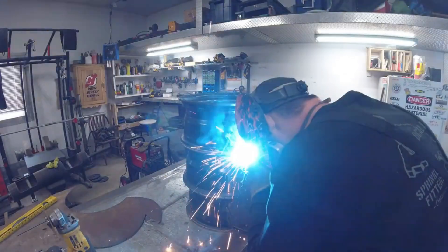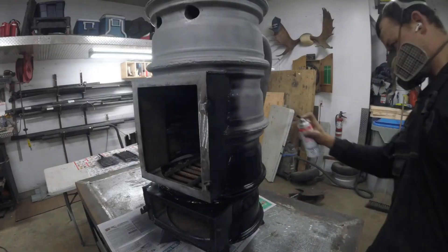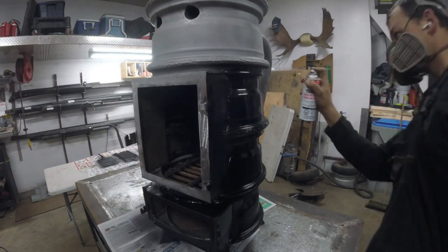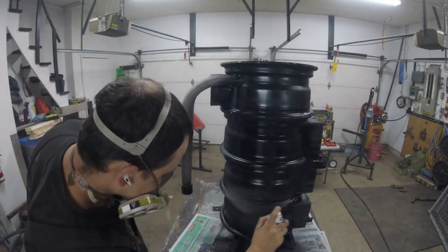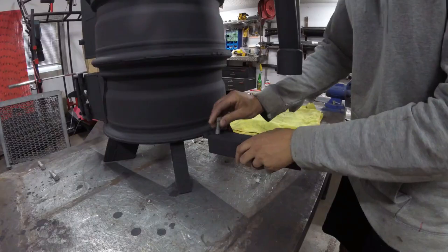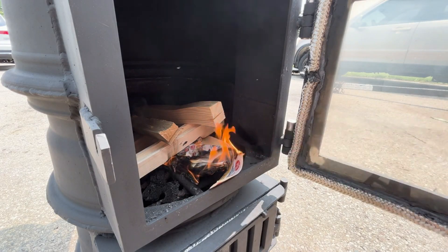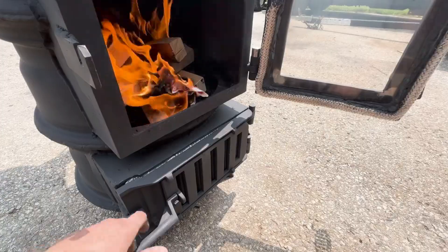With cars being retired due to age, accidents, or weathering, DIY enthusiasts have a wealth of materials at their disposal. Many have crafted impressive creations, and in this instance, after 40 hours of labor, old truck rims have been transformed into a wood stove complete with built-in ventilation, heat-resistant glass, and ash removal functionality.